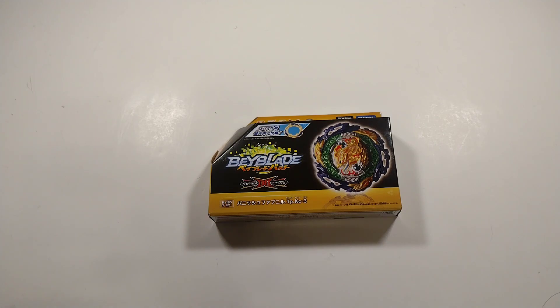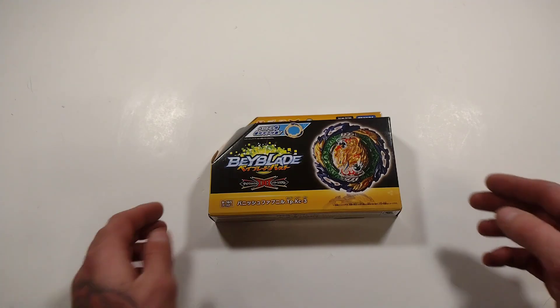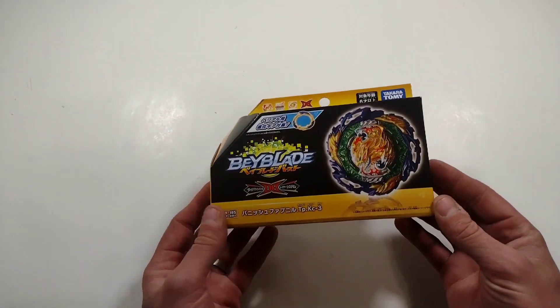Now let's get down to business. We will start out by unboxing Vanish Fafnir. I've been truly excited because I have heard so many great things about Takara Tomy's Vanish Fafnir over all the Hasbro Fafnir line. Aside from Guilty Longinus, Vanish Fafnir was the second most recommended bay for me to get. So let's check out Vanish Fafnir from Takara Tomy.